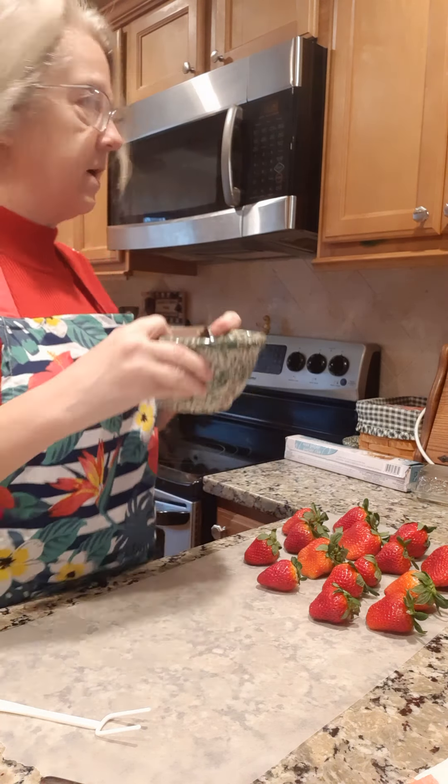I've heated it for a couple of minutes and you can see how creamy it is now. You don't want to get it too hot or it'll thicken up on you and you won't be able to dip your strawberries in it.